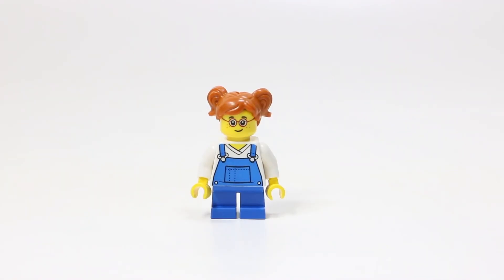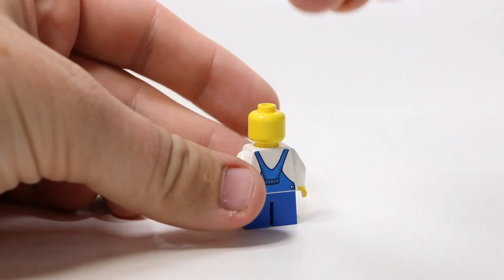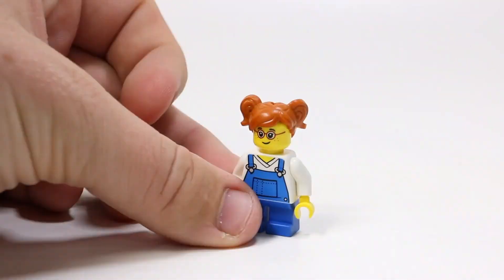This next figure is of course the daughter. In my opinion, it's a little bit more uninteresting than the father figure — I think we just see these parts quite a bit, so there's nothing too special there. As you can see, she's wearing the half pants, the kid-sized pants, with coveralls as well. She's got a nice face with glasses, and of course the classic pigtails. With her minifigure, there is printing on the back, but no back hair printing.